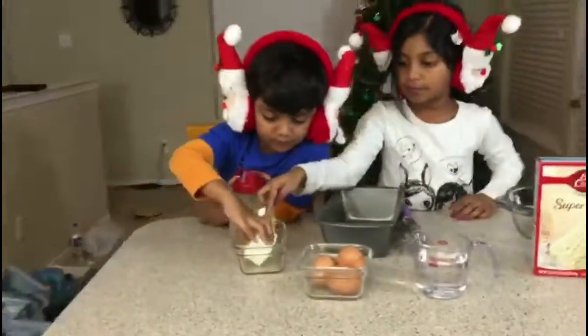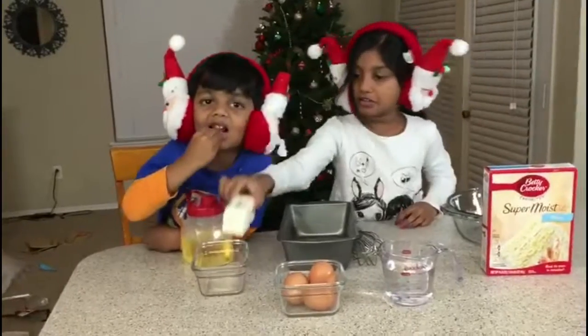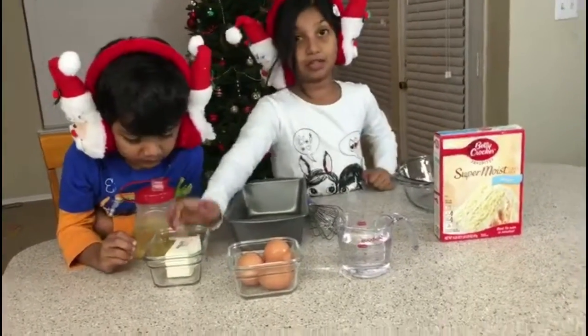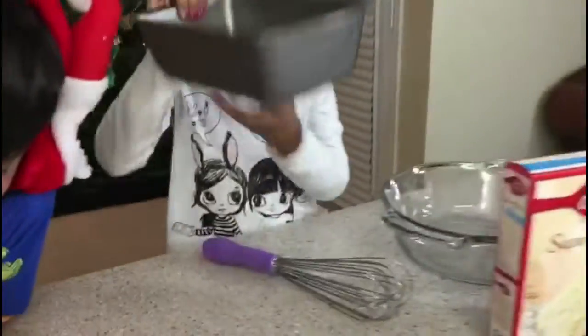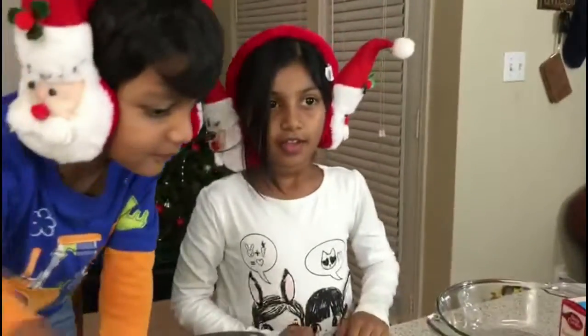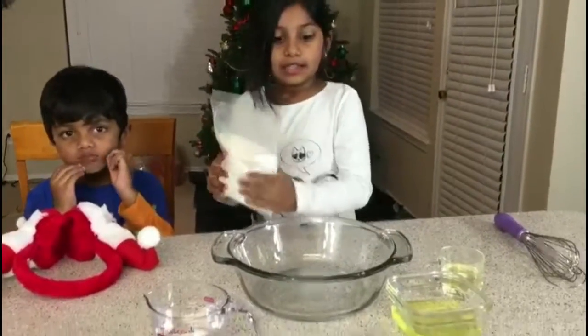To make it you need butter, oil, melted butter, a pan, a mixer, and a bowl. I'm going to put the cake mix in here.